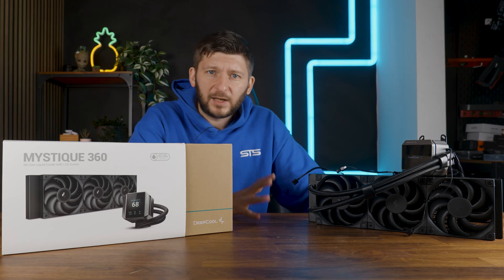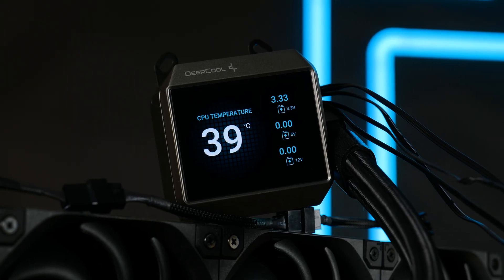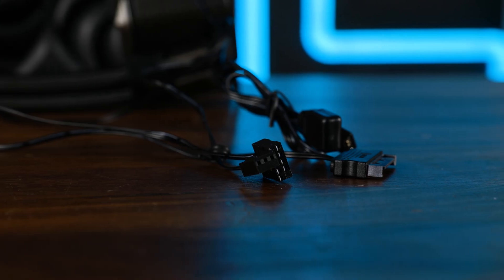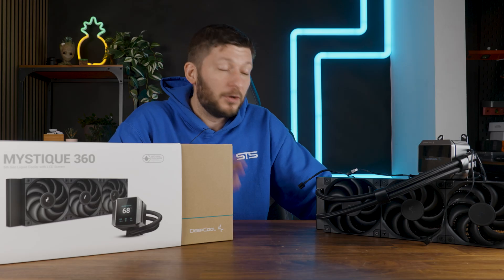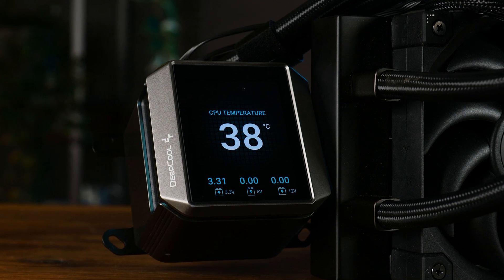All very, very standard, but what isn't standard is this thing here. This is the magnificently sharp 2.8-inch LCD screen — DeepCool's words, not mine. This thing is powered by a SATA power connection and has to be hooked up to your motherboard using an older USB 2.0 header. And that thing does look freaking cool. It's sharp, it can display important metrics, and it's easy.